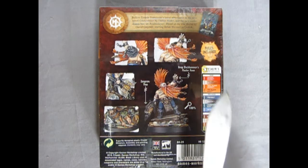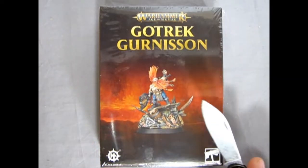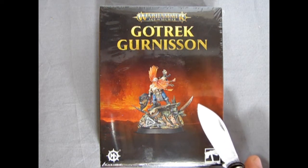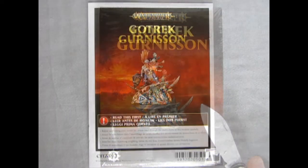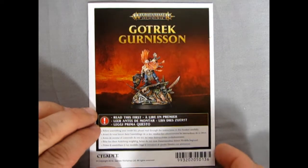I want to take my old Boy Scout pocket knife here and open up this model and show everyone out there what's in the box. I'll just remove the plastic here and we'll get right into our pieces. Look at Gotrek — he is fantastic!